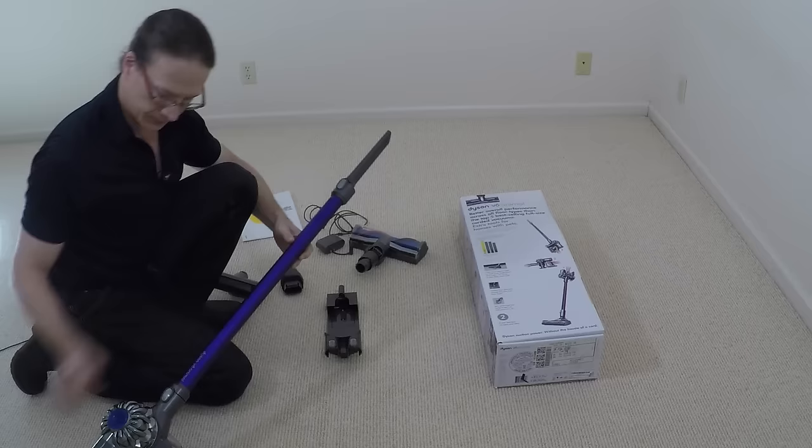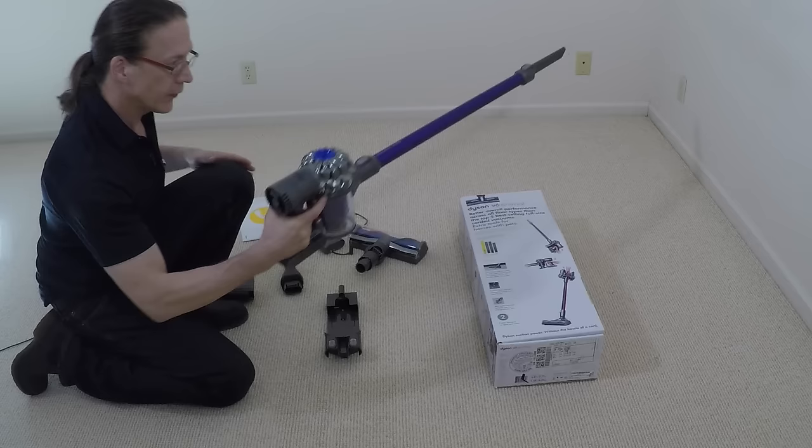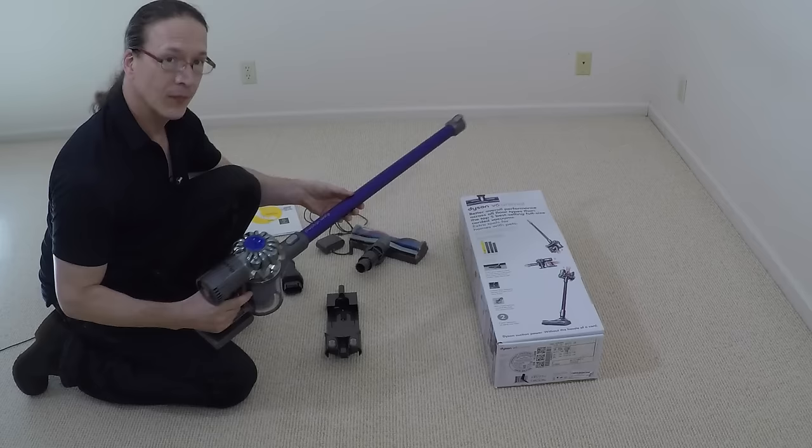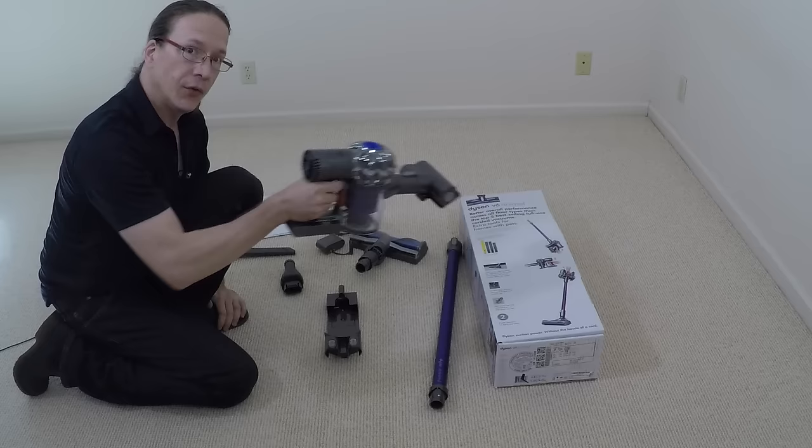One thing to point out: this vacuum is fairly balanced. There's a little bit of weight here to counteract the weight of the wand, so it's very easy to hold the wand up in case you want to vacuum something high up. Also, if you don't need the extension wand, you can easily remove it and pop in the smaller cleaning brush to take it out to your car or vacuum the upholstery on your furniture.